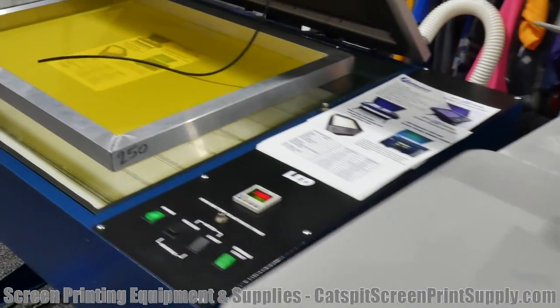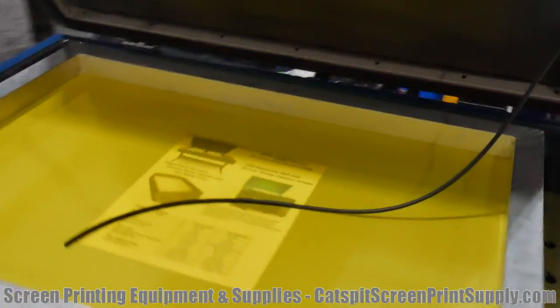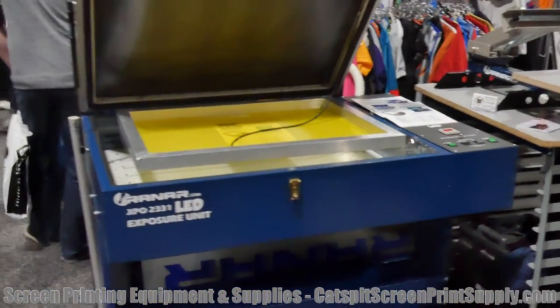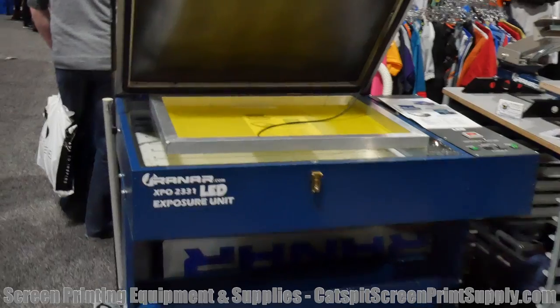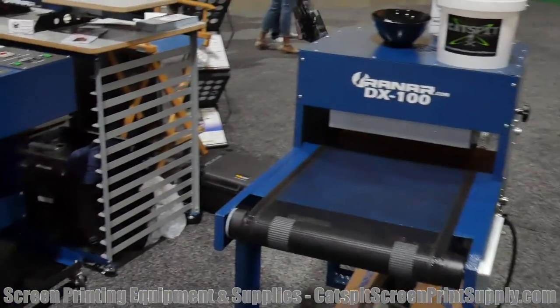Right over here you've got a 2331 LED. I'm trying not to walk into anybody. That's pretty cool — not a bad booth overall.